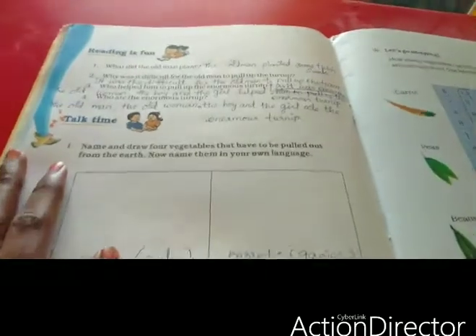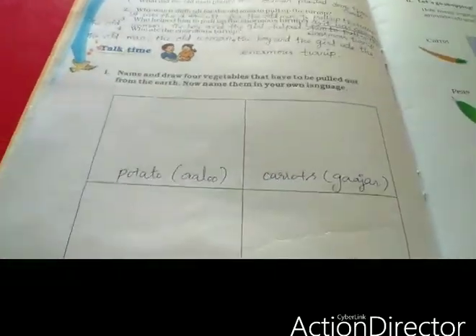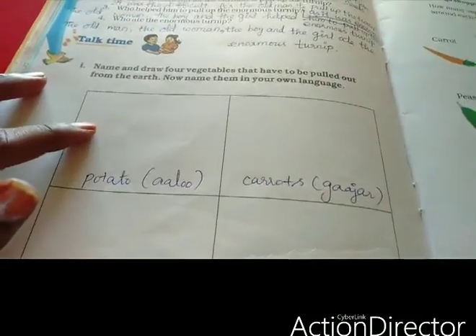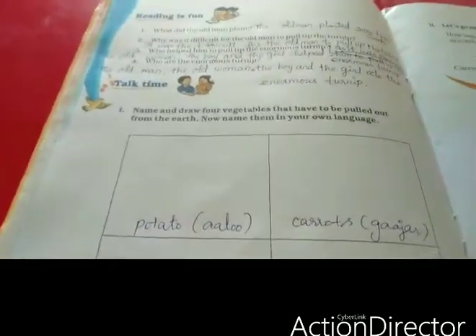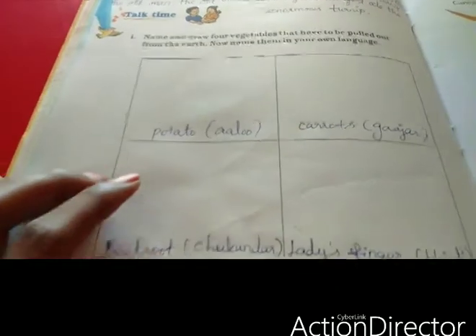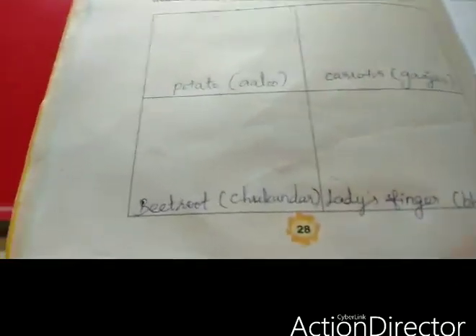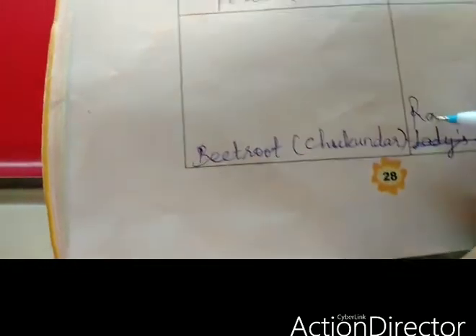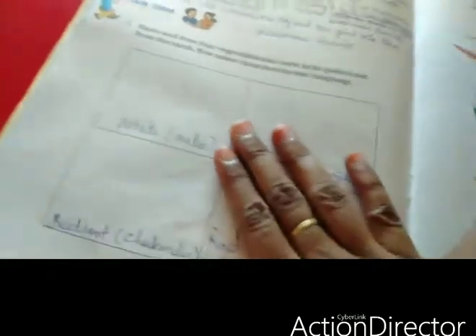Here you draw four vegetables that are pulled out from the earth — root vegetables. We have to color them and write the name in our own language, or any other language. For example: potato, carrot, beetroot, radish — these are all pulled out from the earth. Draw the picture in the box.